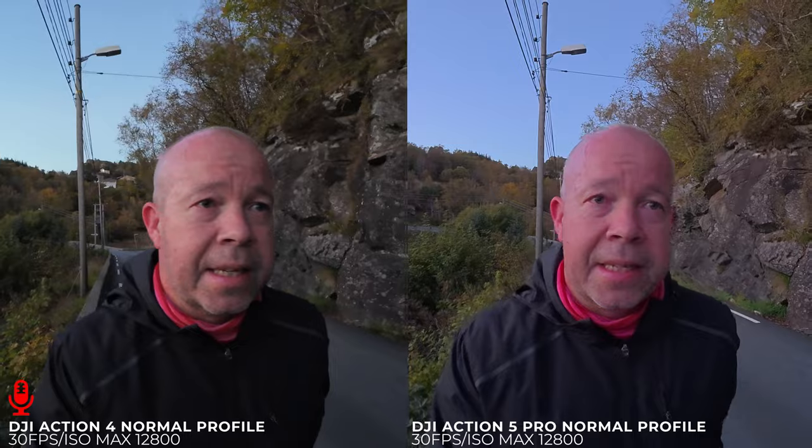I'm out here testing the Action 4 and Action 5 in a low light setting right now — it's a normal setting. I just want to see how the cameras perform. I did a test with the Ace Pro and Action 5 Pro in low light and it was difficult to pick a winner, but these are more or less identical cameras.